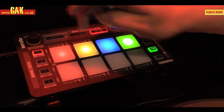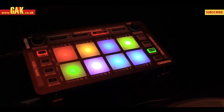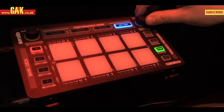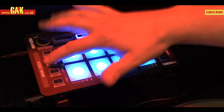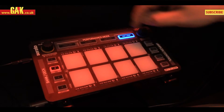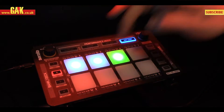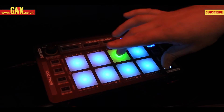We've also got hot cues, which correspond with the colors in the software, giving you direct feedback on the controller. And we have hot loops as well. We can use the encoder to select a loop size and then save that loop. You can save up to eight loops and then re-trigger these loops at any point through the track.